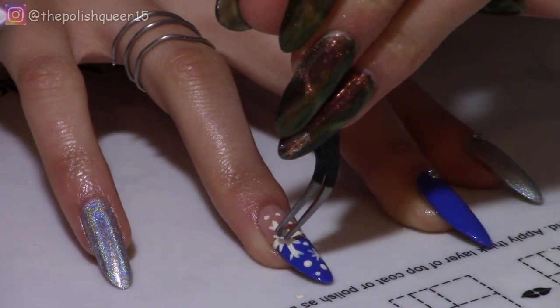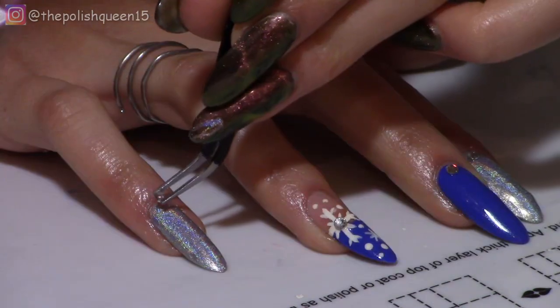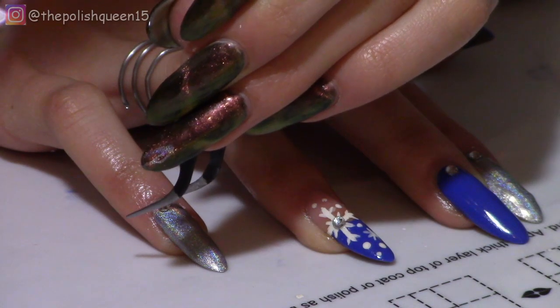So for all the nails, I'm applying it at the cuticle, but for the two snowflake ones, I'm putting the gem right in the center of the biggest snowflake.